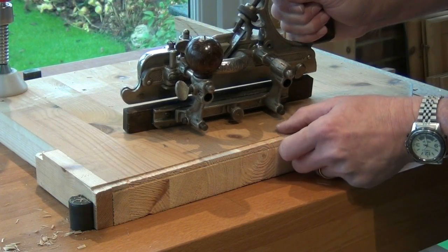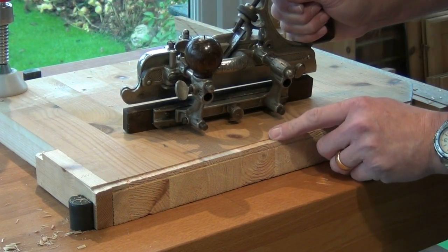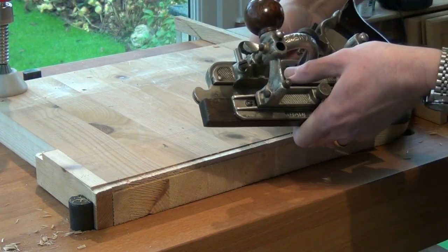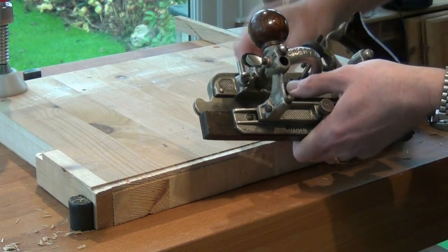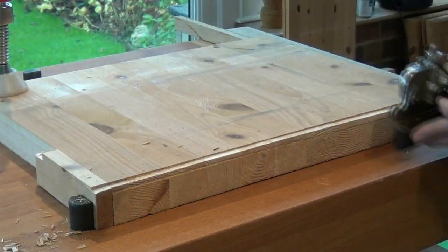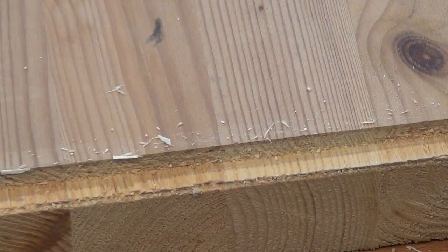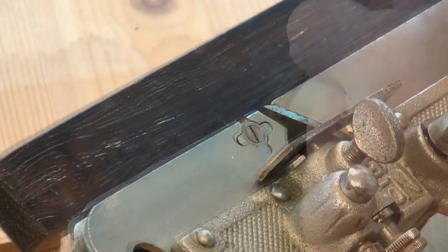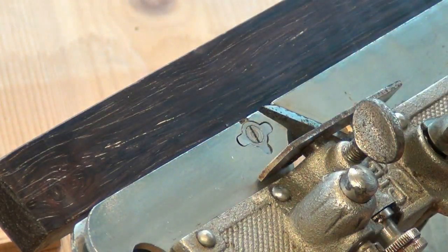The thickness of the shaving you'll be able to take will depend on both the width of the rebate, the wood that you're cutting, and the sharpness of your cutter. I'm going to advance the cutter a little bit more because I'm finding it very easy going at the moment. Once I'm down to depth I disengage the spur and set the blade for a very fine shave. I'll just make a couple of passes to tidy up the bottom of the rebate.